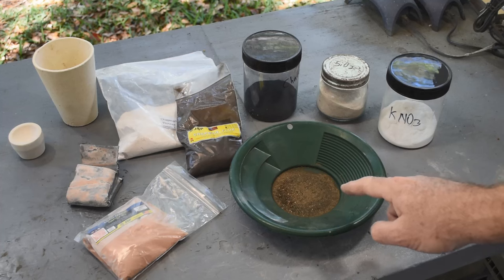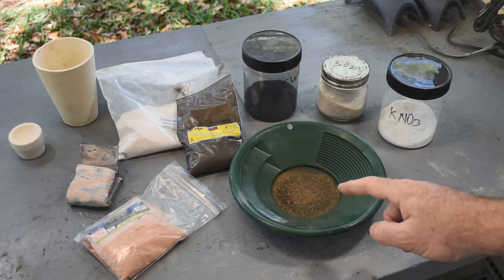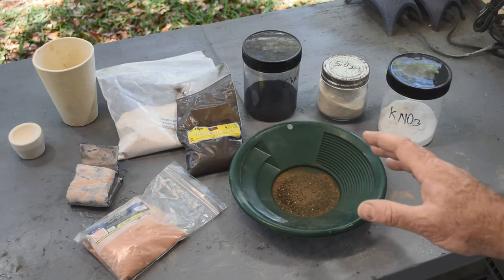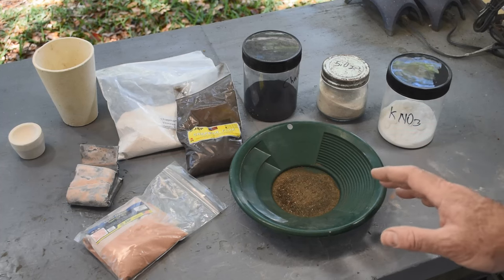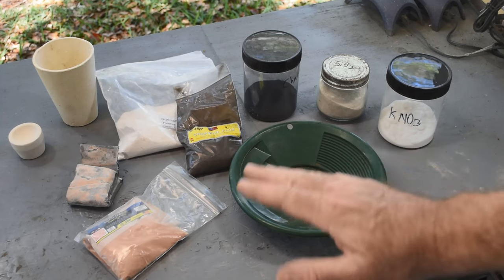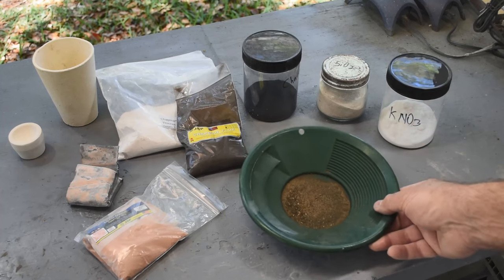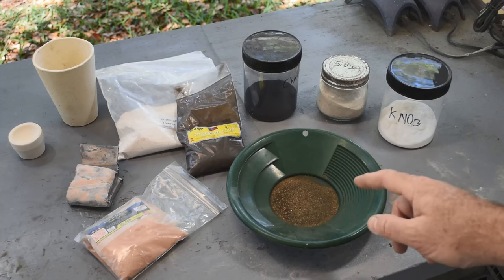I plan on keeping this simple and deviating from the way Jason's doing it. Since I only have a small amount of material, this opens up opportunities to do things differently. First thing I'm going to do — something Jason hasn't done in quite a while — is roast this stuff: put it over high heat, bake these sulfides, turn them into oxides, drive the sulfur off. Atmospheric oxygen will combine with the metals and we'll wind up with oxides instead of sulfides.